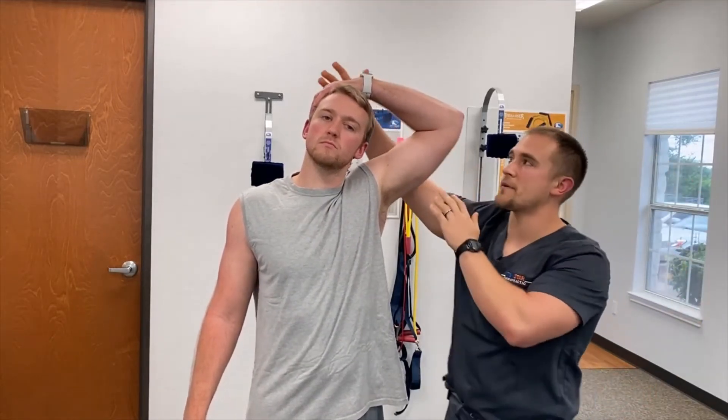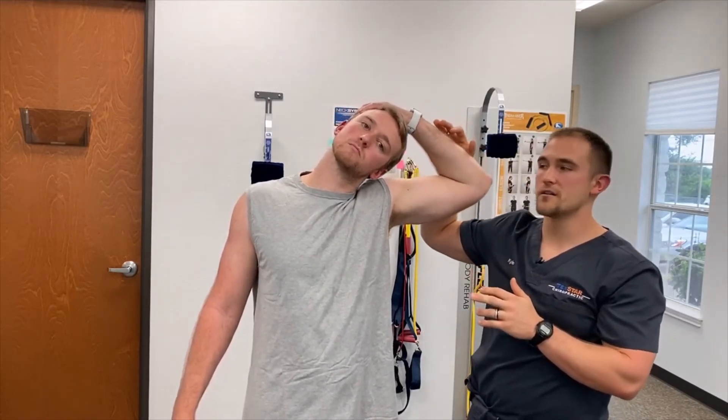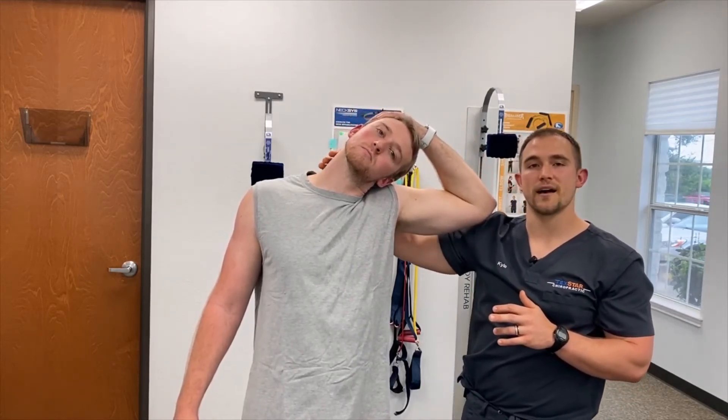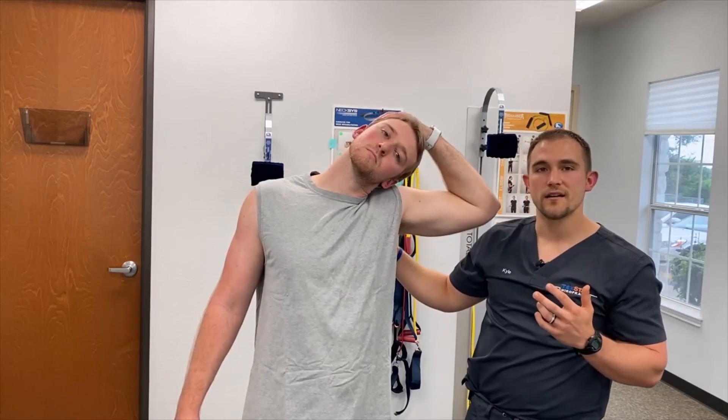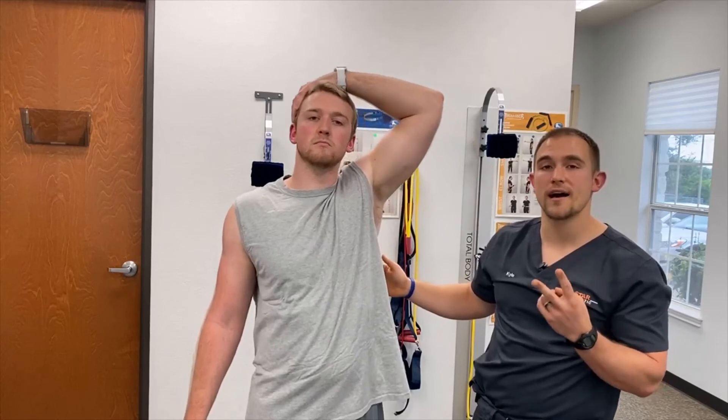He's going to use his hand to pull into lateral flexion, really feeling the stretch on the opposite side of the neck. Holding for 15 seconds, then releasing and repeating two more times before taking it to the other side. We can also take this up to 20 or even 25 seconds.